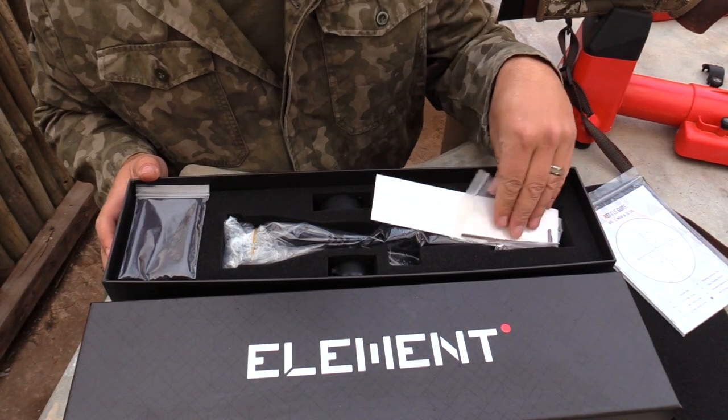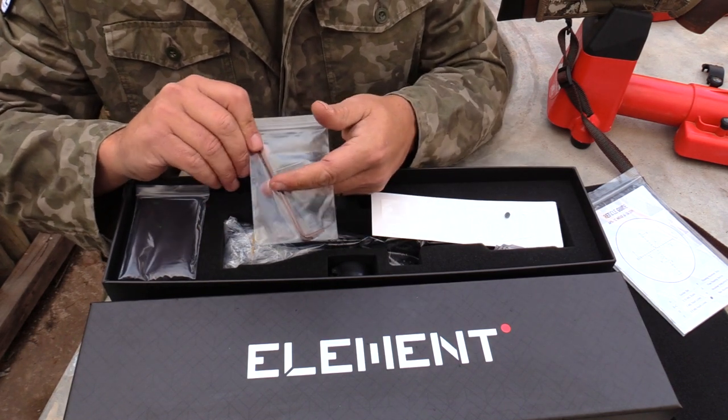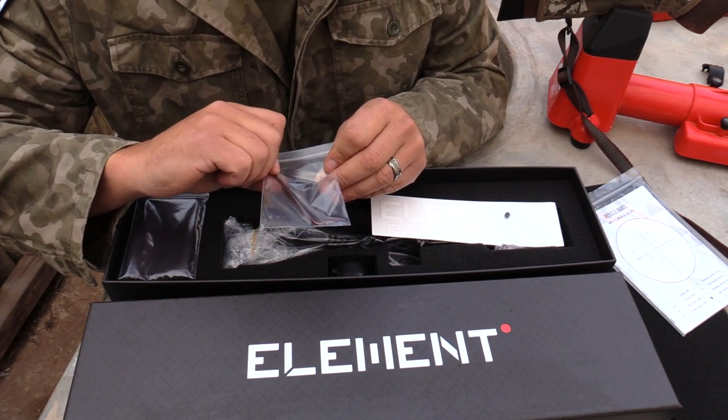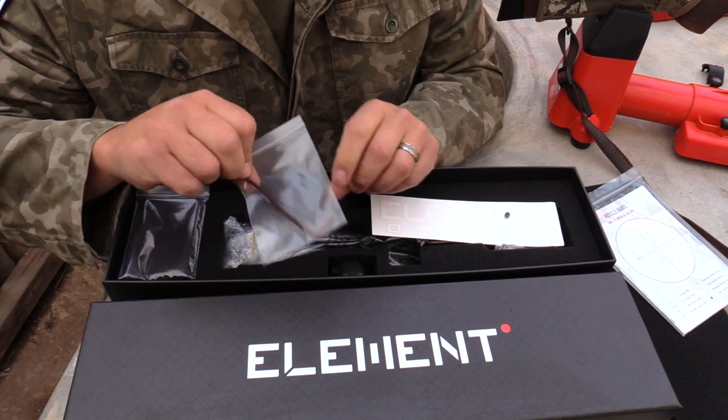Then on the top here there's a small little tool kit. By the looks of it, there are small allen keys in here as well. These allen keys I guess you will use to adjust your scope and, I think, to tighten down your zero stop. Very awesome.